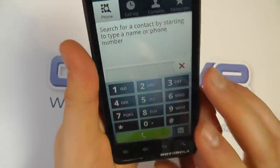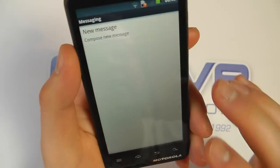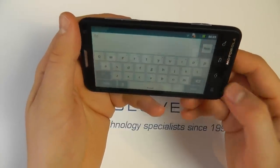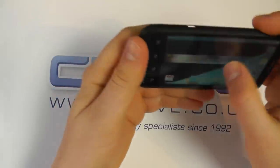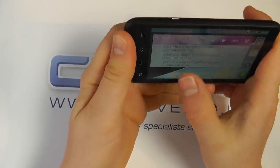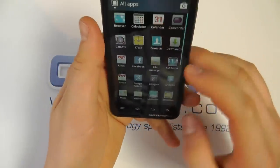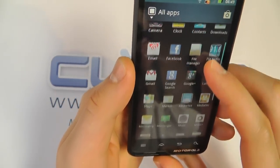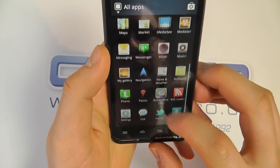We've got the standard Motorola dialer and messaging experience, very similar to other Android or Motorola devices. The home screen also rotates into landscape mode, so you can scroll horizontally and still access your applications. Pre-installed apps include Facebook, a radio, Google+, Google Maps with navigation, Quick Office, and Twitter.